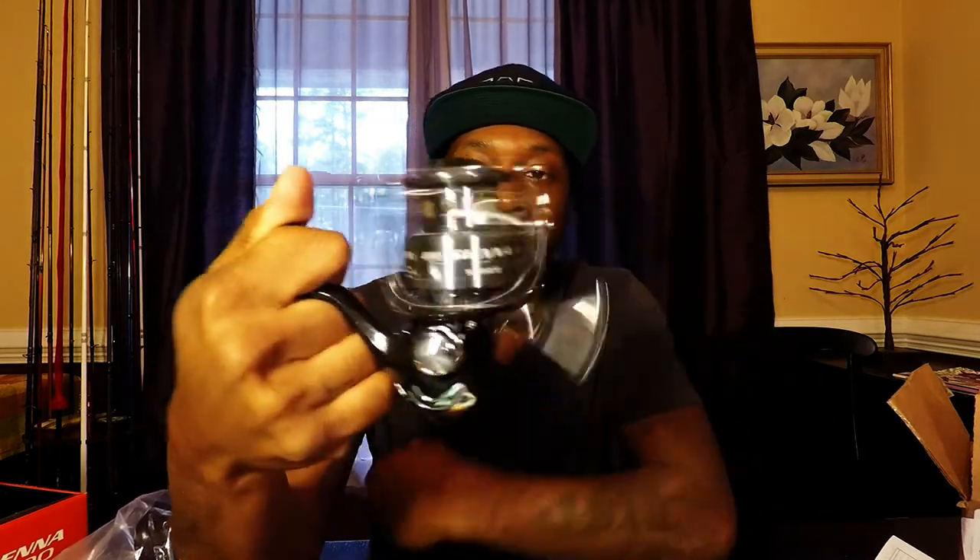Shimano Sienna 2500 series — I'm gonna put some fluorocarbon on this one as well, set it up nice and proper so she can get on some finicky bass. Even in spring and summer she can always drop shot and use it for finesse-type lures. That's the setup, guys. I'm gonna get it rigged up and post some pictures on Instagram — East Coast Bass Fishing. As always, like, comment, subscribe, share my videos, and I'll catch you guys on the next episode. Thanks for watching, peace!